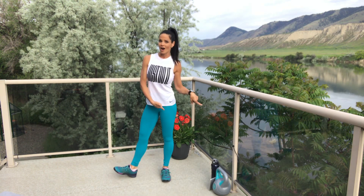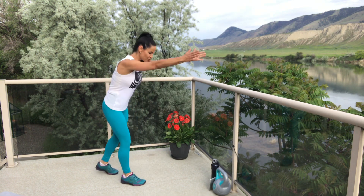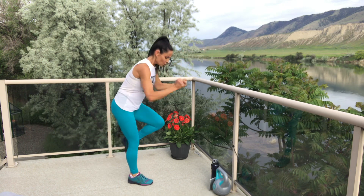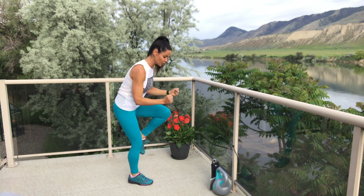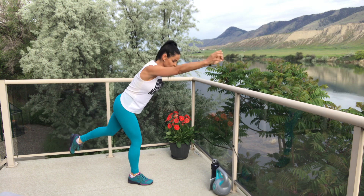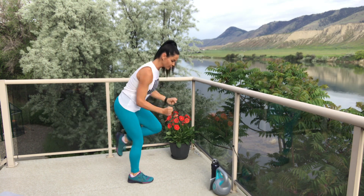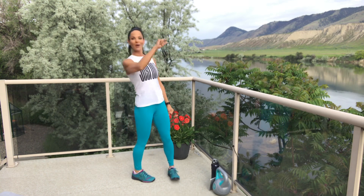Three more on this second leg — get ready. Three, two, one — come on! Drive it! The tempo is up to you; you don't have to follow my tempo. Maybe you're going much slower, really controlled, or maybe you're going super speed. Break — two more.